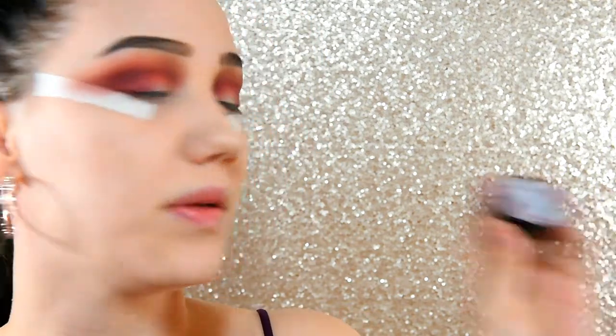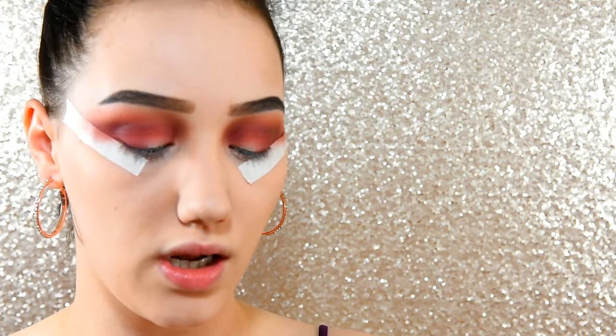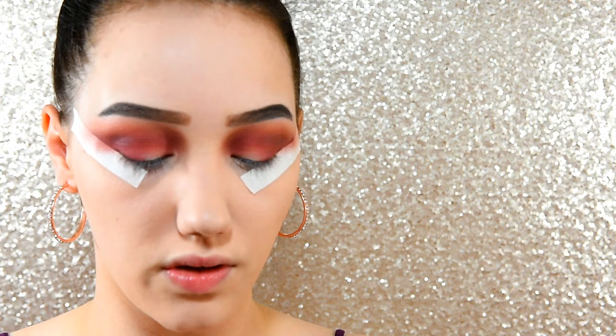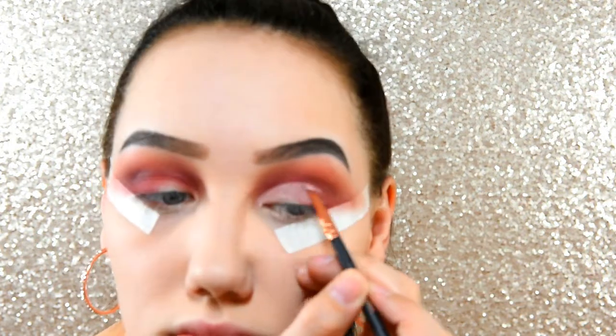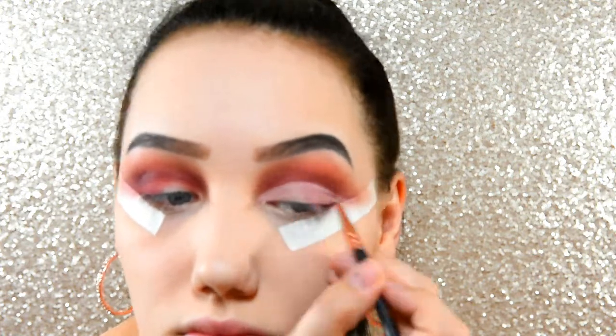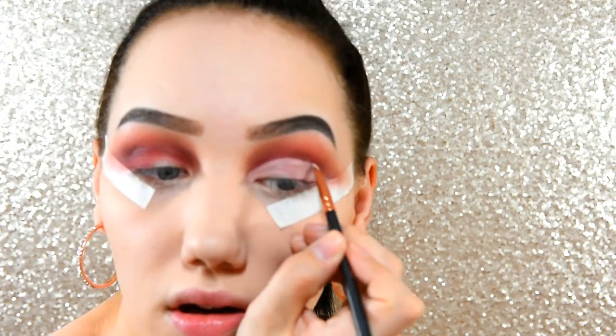I'm going to go in with my Maybelline Colour Tattoo, this is in number 91 Creme de Rose — it's just a kind of nudeish pinky colour — and I'm just going to start carving out my cut crease. You can't miss a tutorial without a cut crease. I'm just taking a step back and looking. It's too high at the front and not at the back, so I need to even it out and bring it higher.